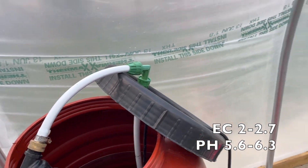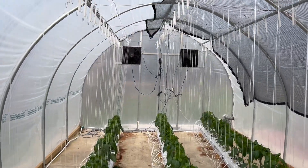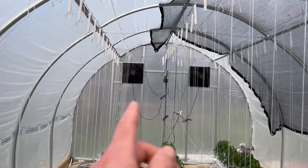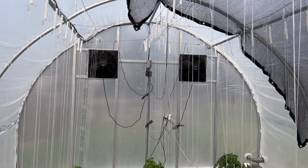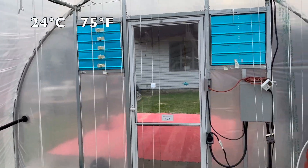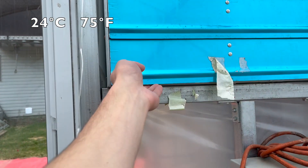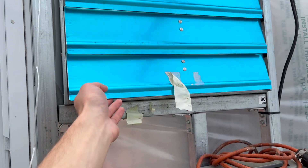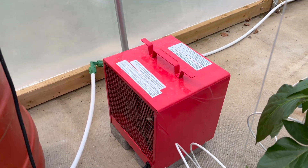This greenhouse also has exhaust fans installed that operate on a thermostat. When it reaches the set temperature — which is 24 degrees for this greenhouse — they turn on, and these louvers here open up, and that's how we cool the greenhouse.